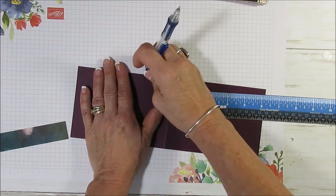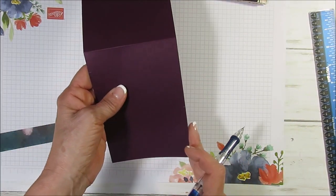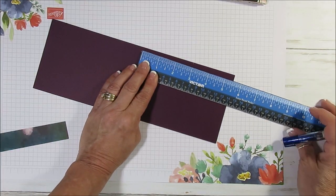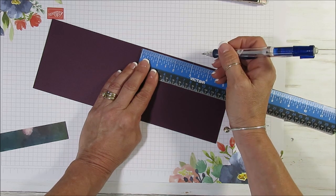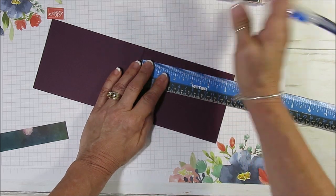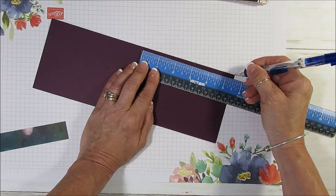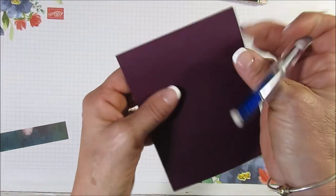Now that's on the left side. On the right side, you're going to start from where your score is and it's going to be three and one-eighth. And then you're going to mark the next one at five and three-eighths — so it's just below there. That was right, so now we get this one marked.